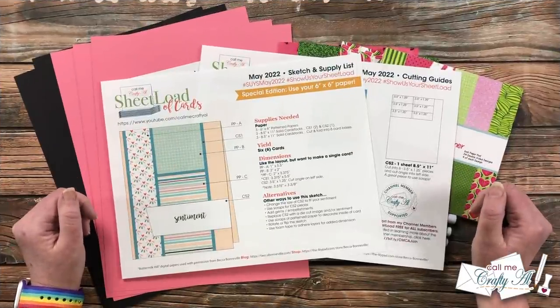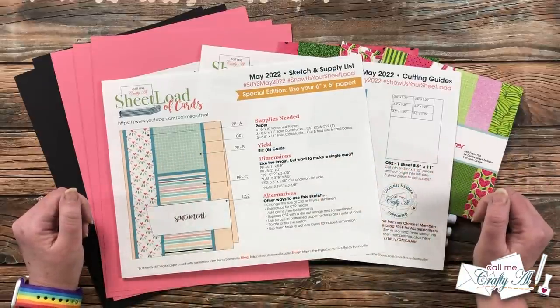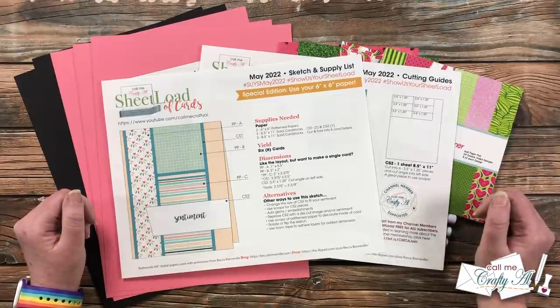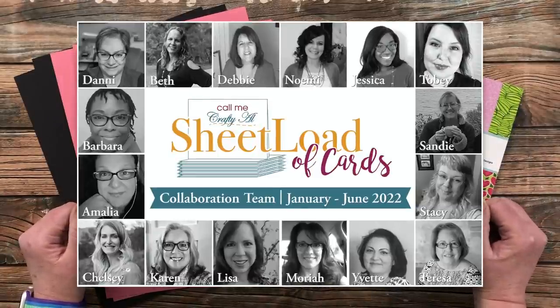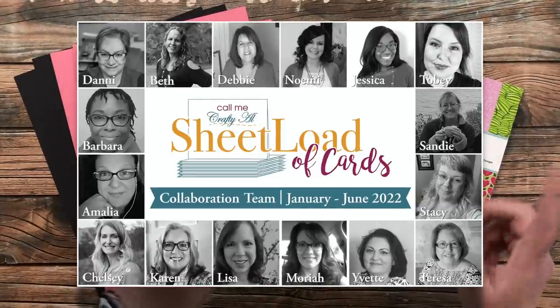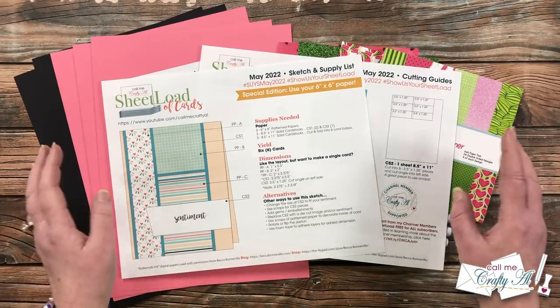Yesterday I shared a look at the newest Sheet Load of Cards May 2022, showed you my first set, and told you how you can download the printable for free. Today I'm back to show you how I made that set, and my team of collaborators will also be sharing their sets here on YouTube and over on Instagram.